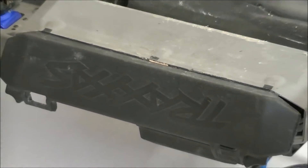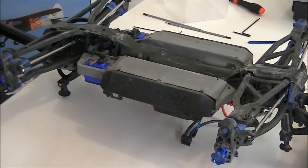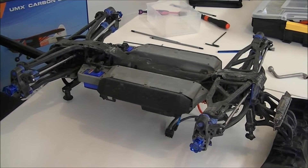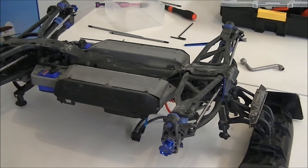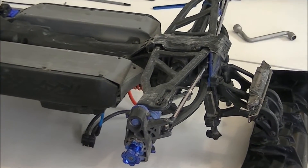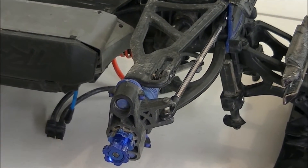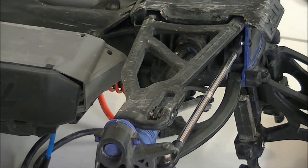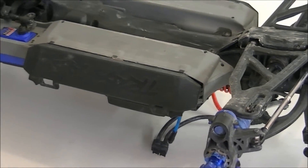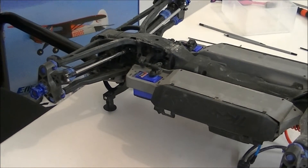Hey, what's going on guys? This is Digger Man Fly here and RC in Motion. What I have here is an upside down Traxxas E-Revo. This E-Revo has a few modifications I've switched around to convert it into a Truggy, and I run it in the Truggy class at my local RC track. Today I'll be giving you guys a quick tutorial on how to dye RC parts.